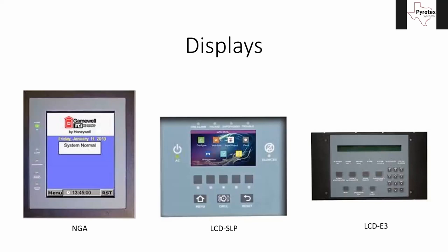It is compatible with the other two displays as well. The one on the left is the NGA — Network Graphic Annunciator — the most expensive and most capable of the three. It has extra functions specific to larger E3 systems, like network query features, which your programming technician will deal with most. It's a touchscreen. The LCD SLP is also a touchscreen with a few physical buttons. The LCD E3, furthest right, is the oldest — just two lines of basic LCD text with all physical buttons, a bit more clunky to navigate.